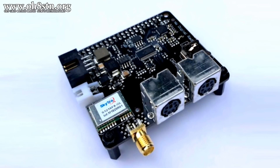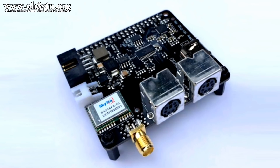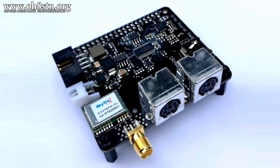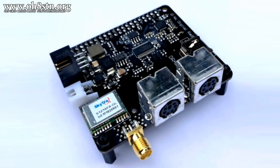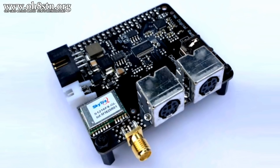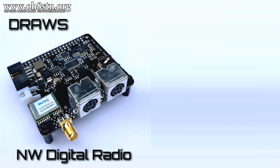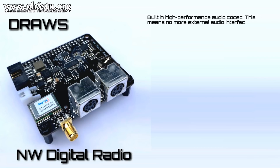Now to be completely honest, when I first saw the DRAWS HAT, I thought, wow, somebody's been watching my videos. Much of what we've tried to achieve with the Raspberry Pi for Ham Radio series is what they've achieved with this DRAWS HAT for the Raspberry Pi. I don't have this in my hands yet, but I believe what Northwest Digital Radio has done is integrated all of those components for our Raspberry Pi for Ham Radio series into a single integrated solution. Let's take a look at the DRAWS HAT with digital off-grid field communications, emergency communications and preparedness, and interoperability in mind.